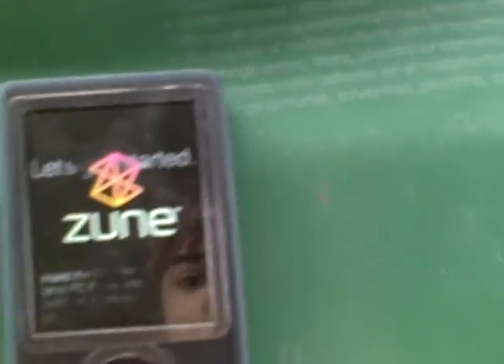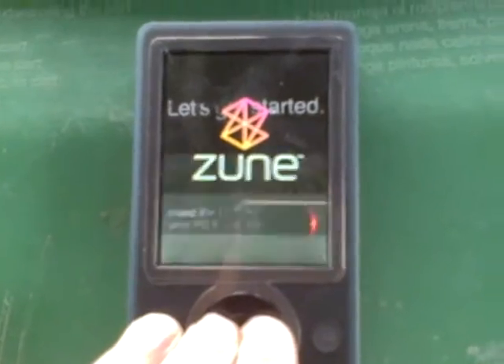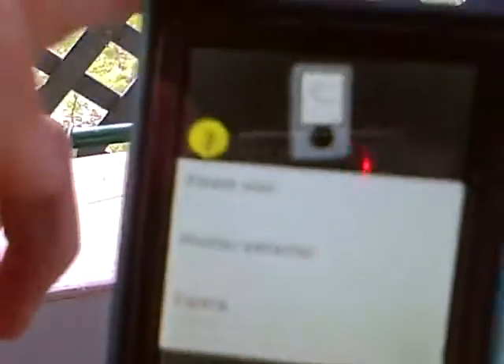Okay, while it's rebooting you'll press Left and Center like this. And there you go — it says 'Please Wait.'